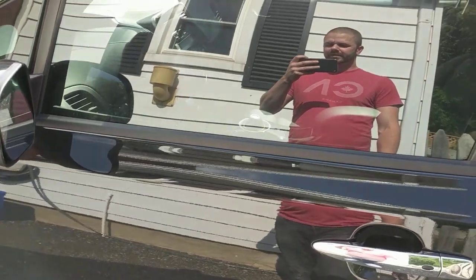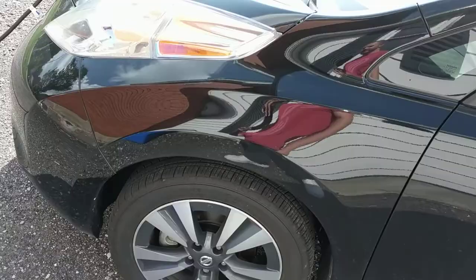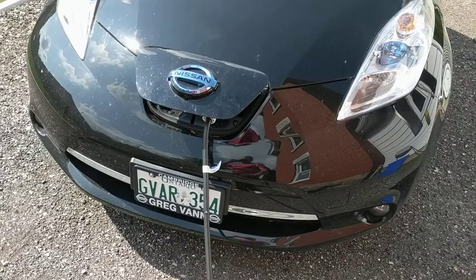Hi guys, it's Dan from EVconsumer.com. I'm just going to show you my Nissan Leaf. This is the SL version. As you can tell, very nice car. Super reliable. I've had no problems with it. There she is in all her glory.